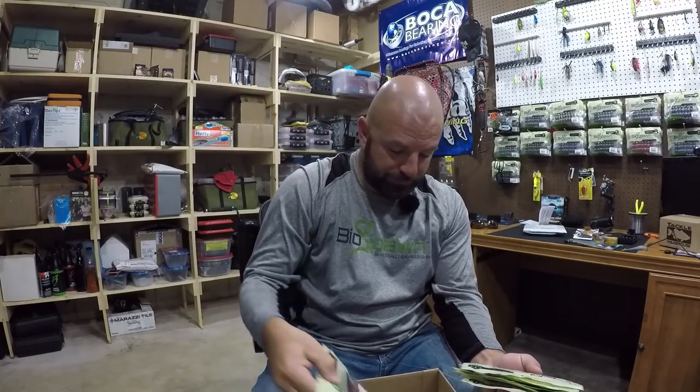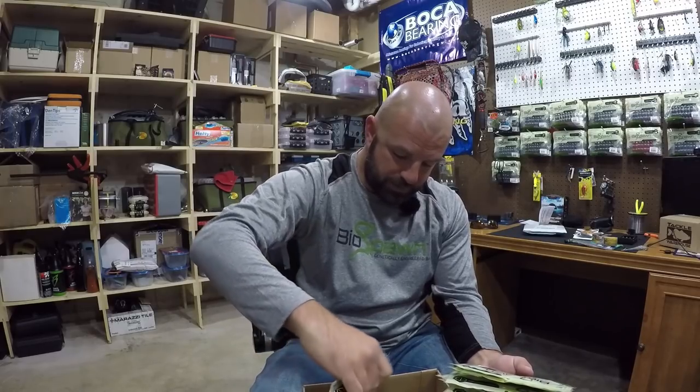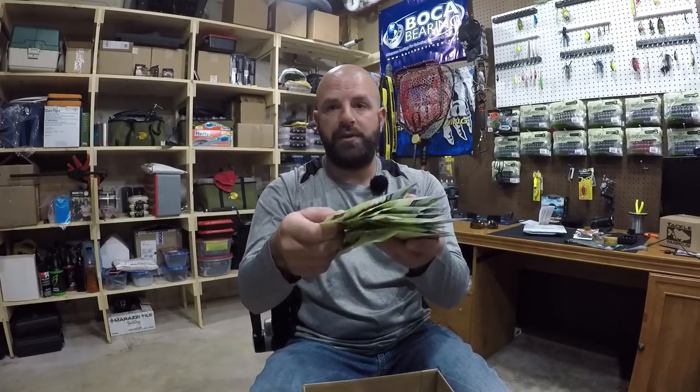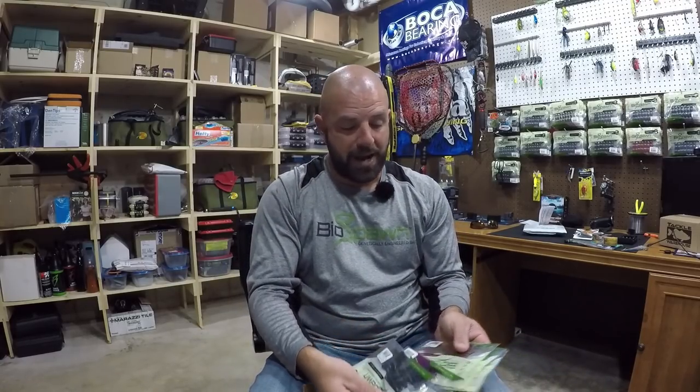You can use my code TJ81 to get 15% off your Biospawn order — that's still good for New Tech Lures as well. This whole box is full of nothing but 4.5 plasma tails, just a couple of each color. Like I said, I mainly use these for my chatterbait trailers. I've got a video on that which I'll link down below.